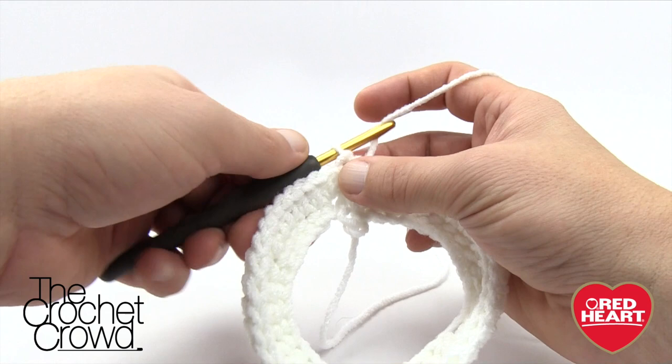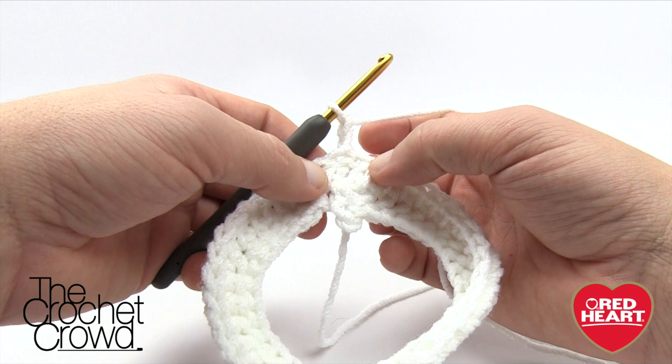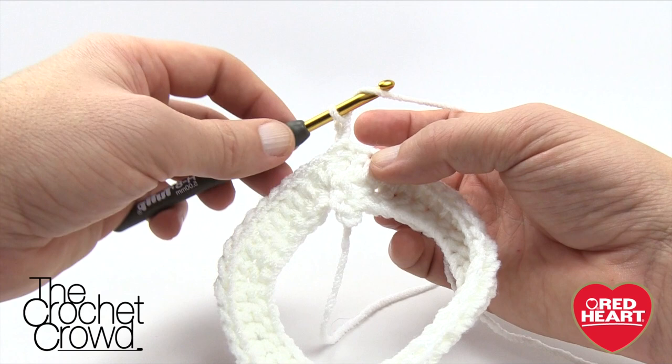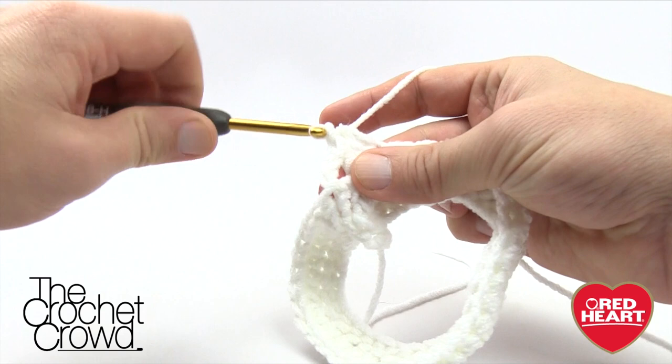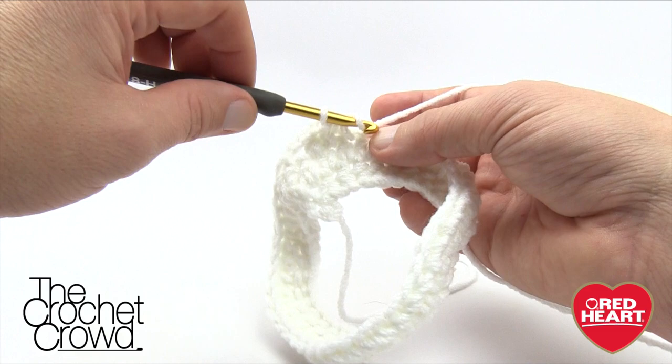Let's begin round number three. Chain up two — 1 and 2 — and again we're not going to come straight down like we normally would. Come right into the next stitch available. This one has a different repeat pattern: three half double crochets for the three-month size. So we'll have three in a row: 1, 2, and 3. This is for the three-month size, just so you're aware.